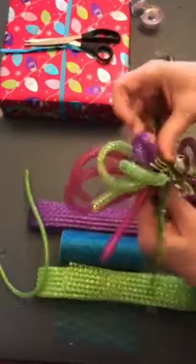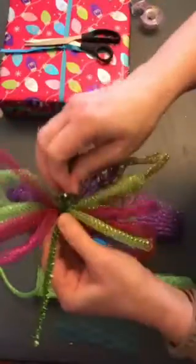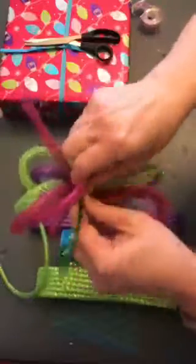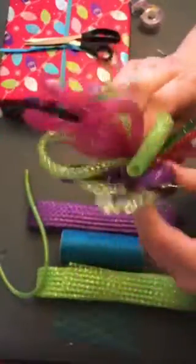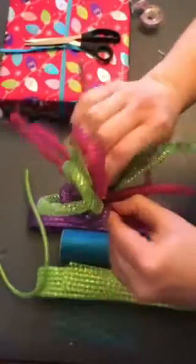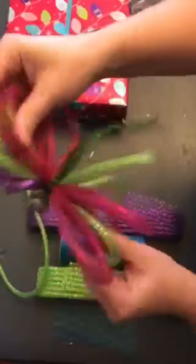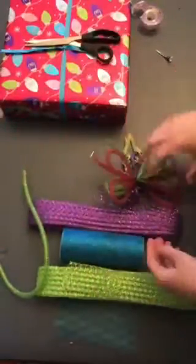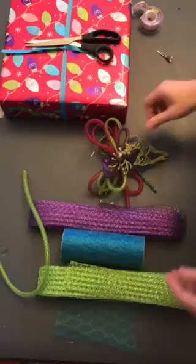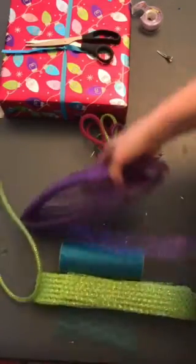Turn that around and pull it as tight as I can — hopefully that's tight enough so it won't come loose. I'm going to keep twisting so it gets really tight because I don't want them coming out. Okay, that's good.